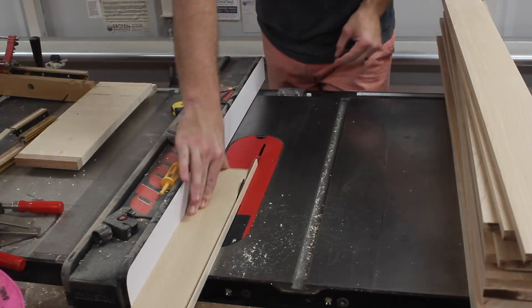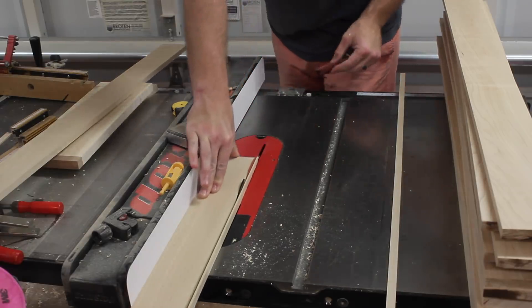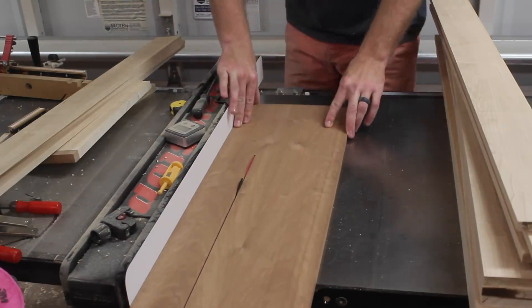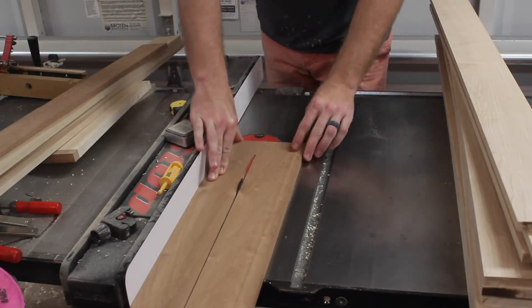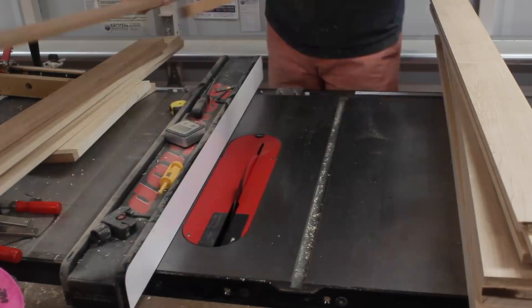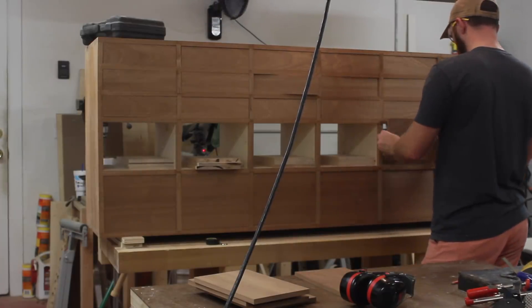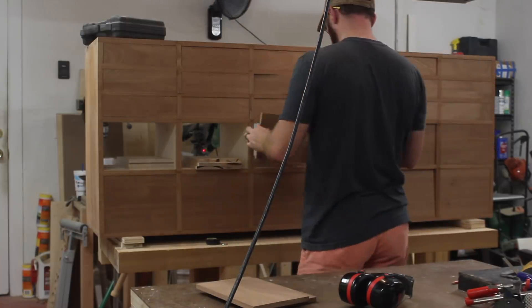I'm getting the drawer pieces ripped to their final length, which will be the height of the drawers. These drawer sides and backs are made of soft maple, and here you can see the drawer fronts for the top three rows come from the same wide panel. With all 30 drawer fronts cut to width and fit into their individual cubbies, I could move on to the drawer joinery.